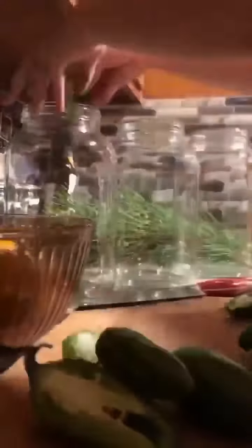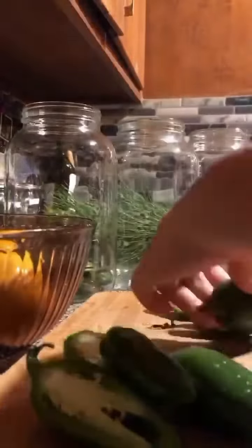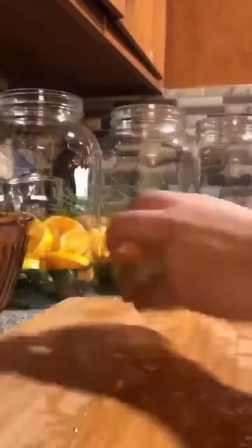Hey guys, so we're making fire cider. We're gonna be making three gallons of it and kind of weighing the ingredients and how much we're using of each. There's tons of different recipes for fire cider, so you don't have to go by any one — you can kind of tweak it using different recipes you find.